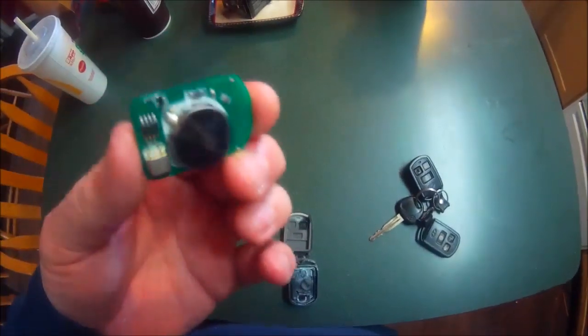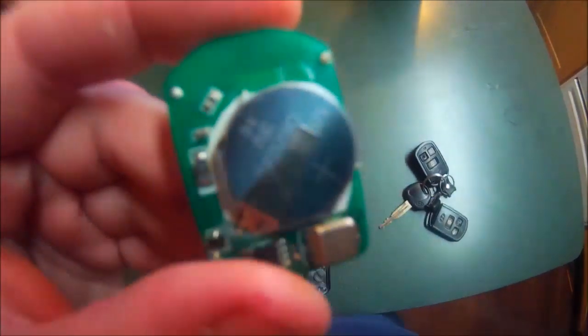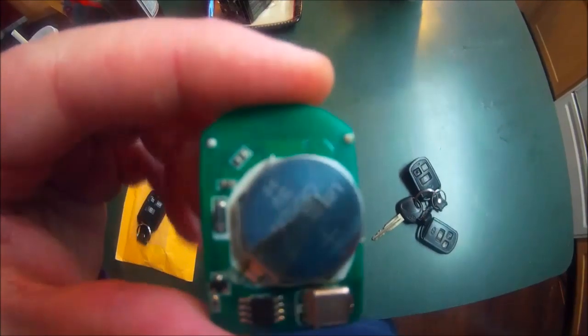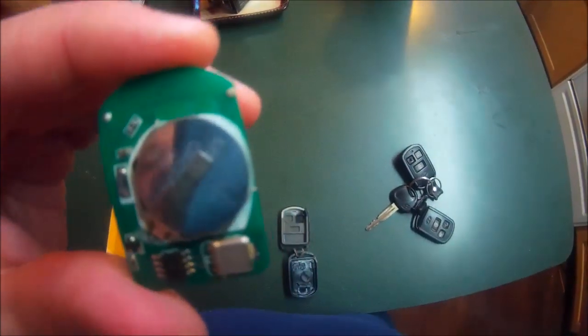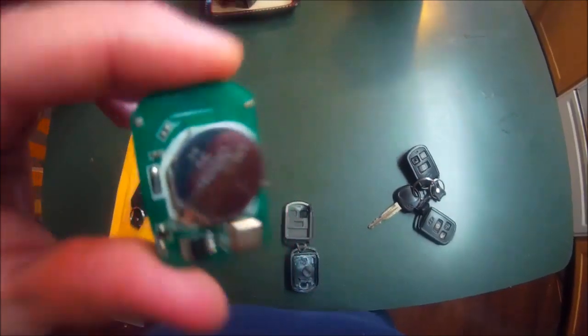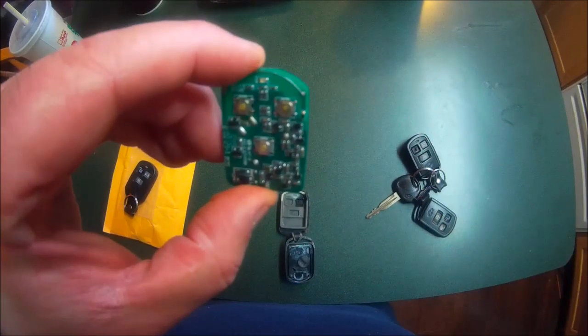My wife will then have a keyless entry fob for herself. The battery is a CR2032 — that's the battery that goes in a lot of electronic components nowadays. I'm going to transfer the electronics into the new case and then show you what we're going to do.